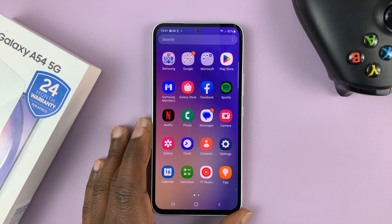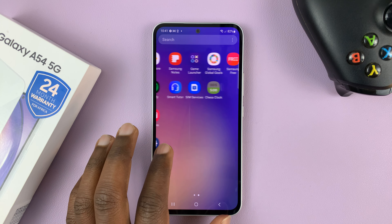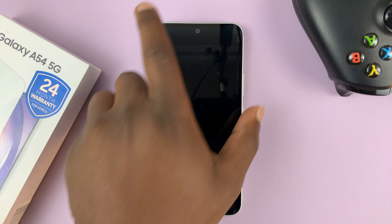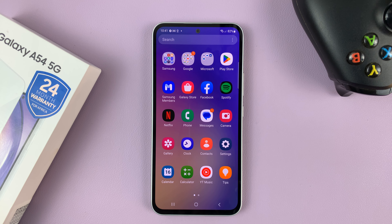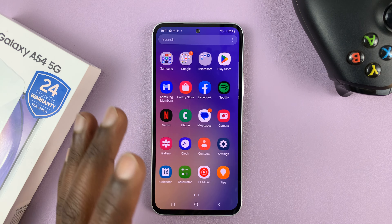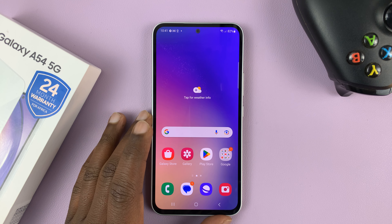I have the Samsung Galaxy A54 5G and in today's tech tip I'll be showing you how to factory reset this phone. To be able to do a factory reset it means you have access to the phone — either via a fingerprint, password, pin, or pattern — you have access to the settings and you can go ahead and factory reset this phone.